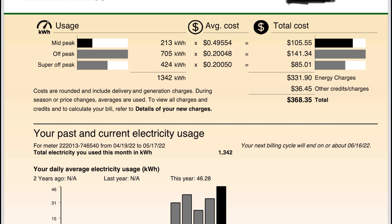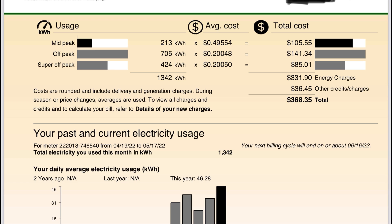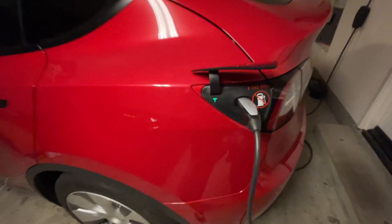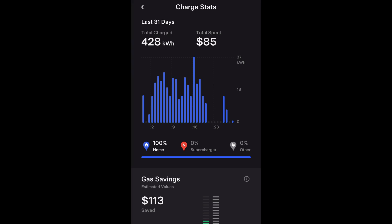Breaking down the bill: mid-peak I used about 213 kilowatts at 50 cents, totaling $105 — mostly due to air conditioning and laundry. Off-peak — after 9 p.m. — was 705 kilowatts at 20 cents, totaling $141; that's mostly my Model 3 which I charge after 9 p.m. Super off-peak was 424 kilowatts at 20 cents, totaling $85 — that's when we mostly charge the Model Y between 8 a.m. and 4 p.m.